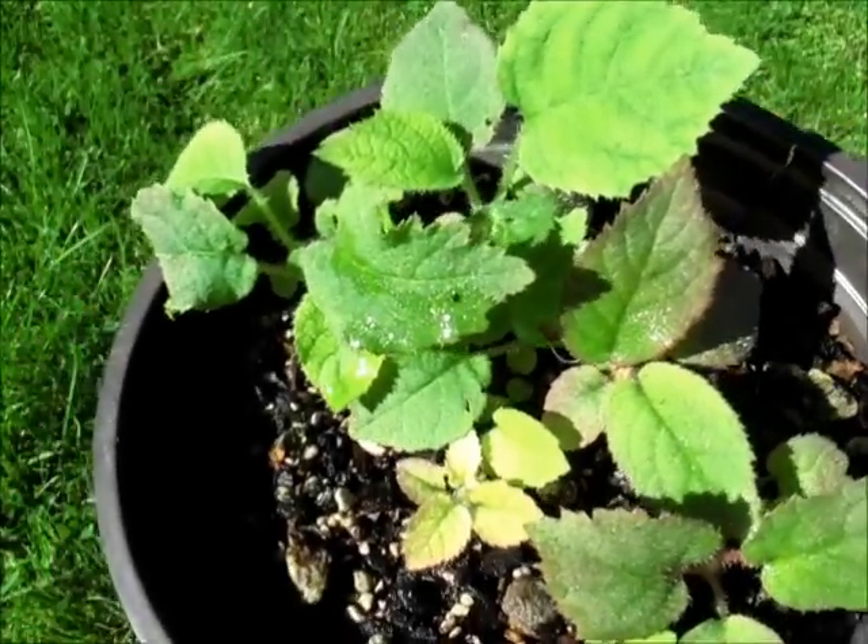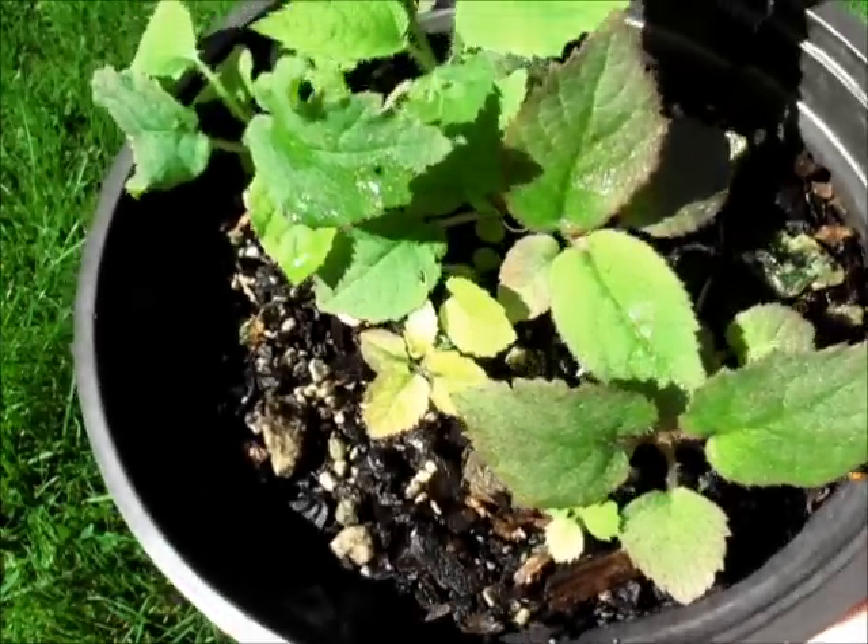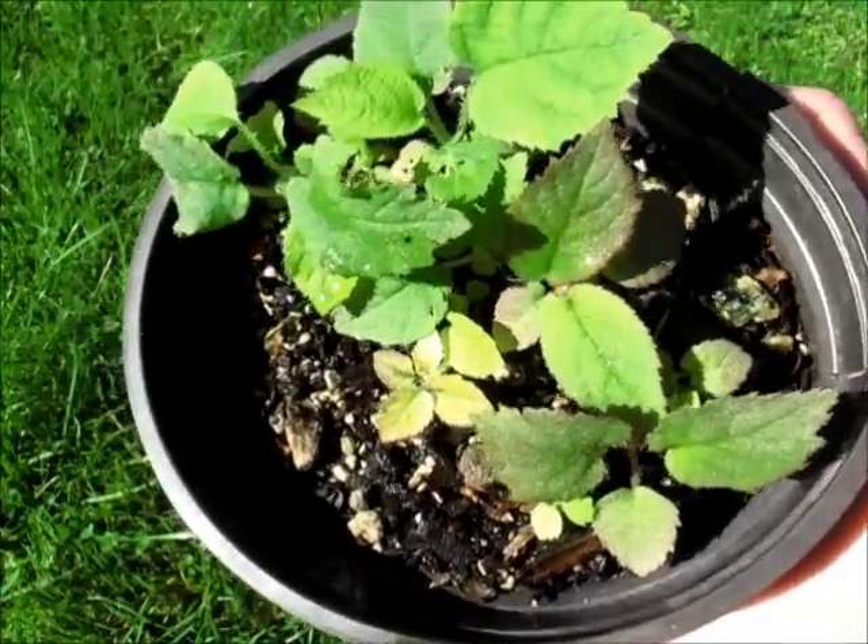They are still growing, but it's getting a bit overcrowded, so today I'm just going to transplant these, and we'll check out how the root systems are going as well.